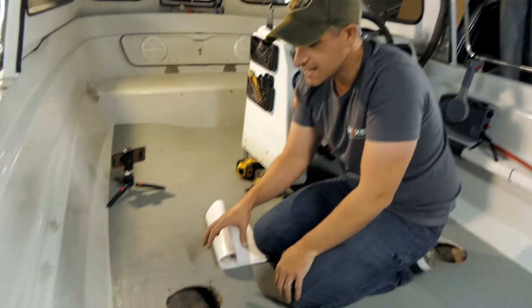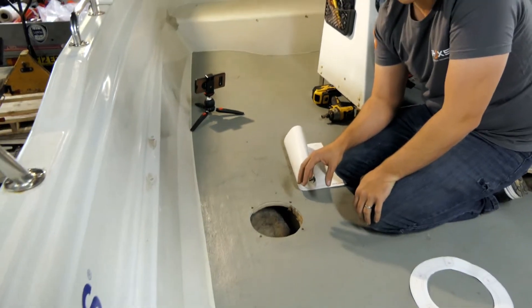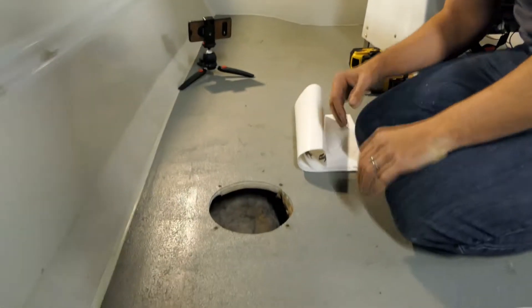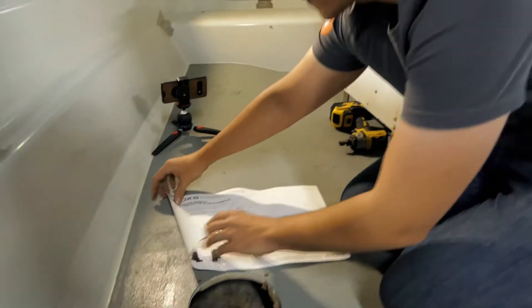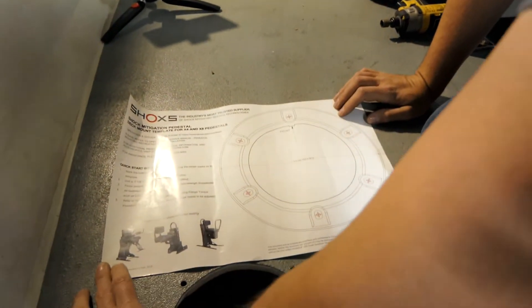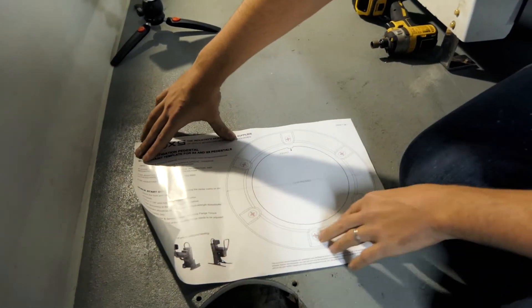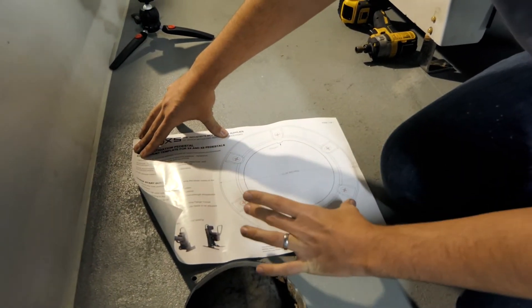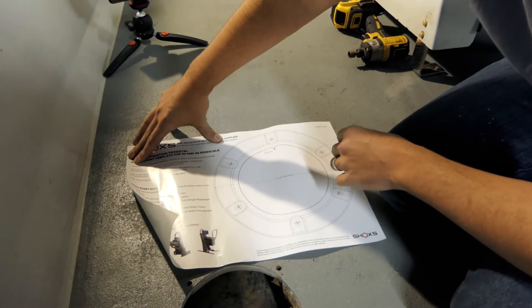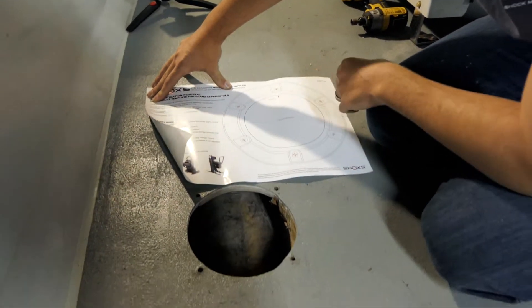We cut the hole beforehand because we had to do a few test holes to double-check where we were going to put it, since there are bulkheads underneath and we didn't know where they were. To help us do that, we used the Shocks Mitigation pedestal deck mounting template for the X4 and X8 pedestals. This is actual life size of the bottom pedestal, so this is all we need to get the dimensions right so we can slide it down and in.